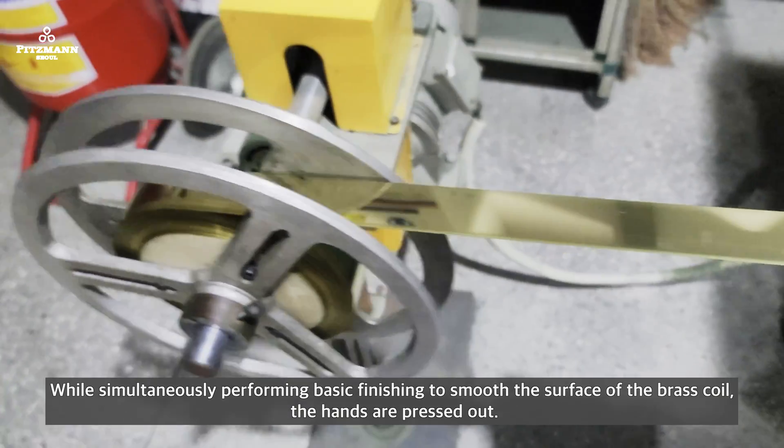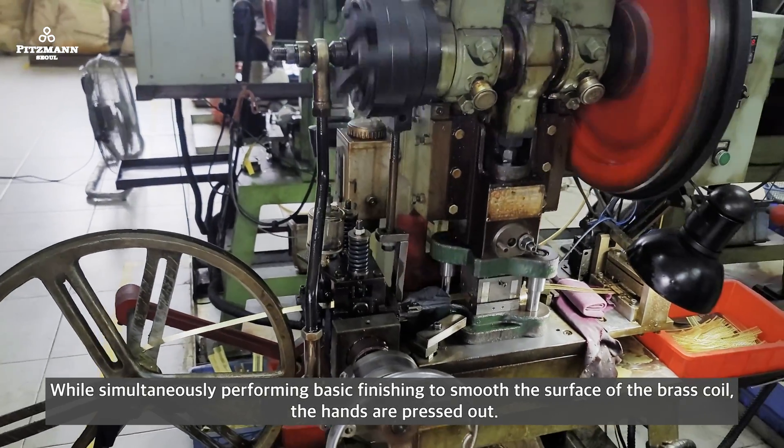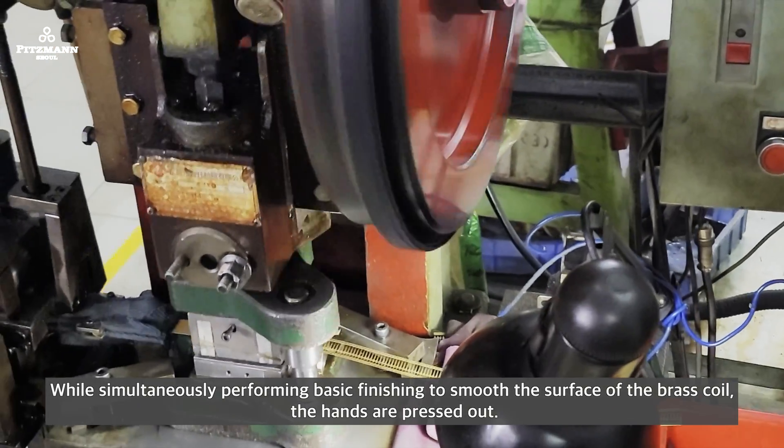While simultaneously performing basic finishing to smooth the surfaces of the brass coil, the hands are pressed down.